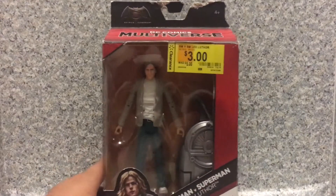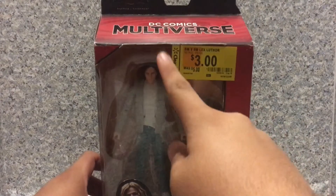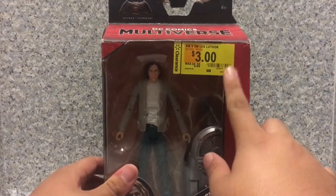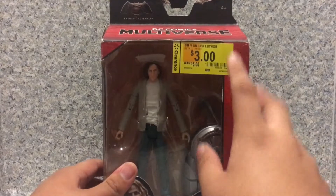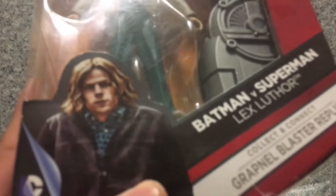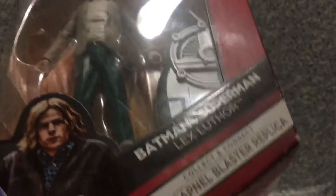Take a look at the packaging here. It's just the usual DC Multiverse packaging. You get the Batman v Superman logo on the top. It is recommended for ages 4+. And I still have the sticker — originally priced $5, now $3. Not bad for a bad-looking figure. You get a nice image of Jesse Eisenberg as Lex Luthor, and a Collect and Connect piece for the Grapple Blaster replica.